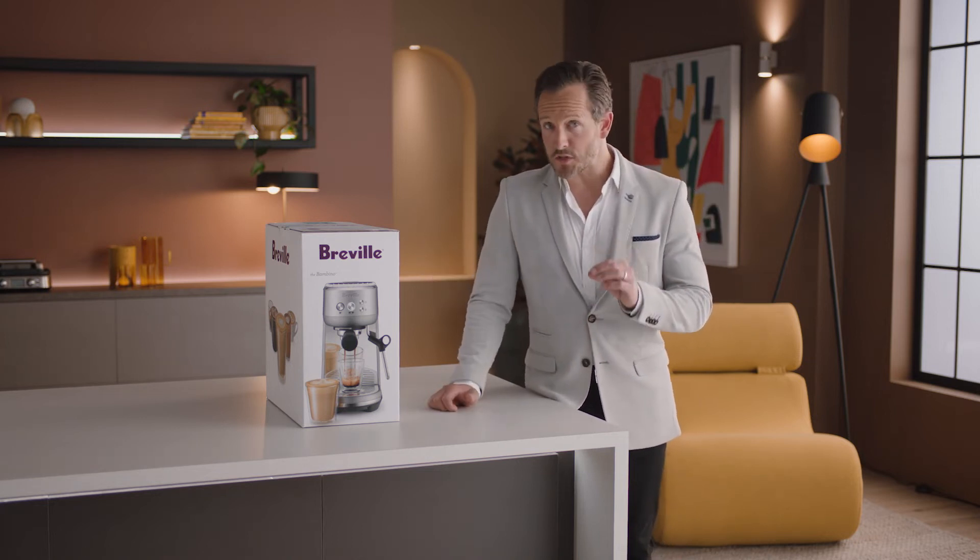Introducing the Bambino. Serious espresso, serious value in a seriously compact machine.